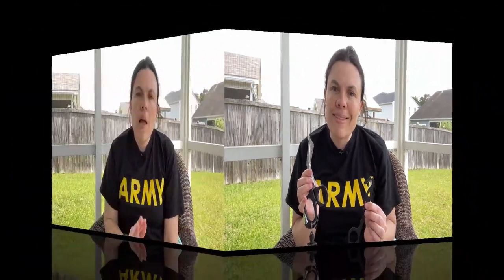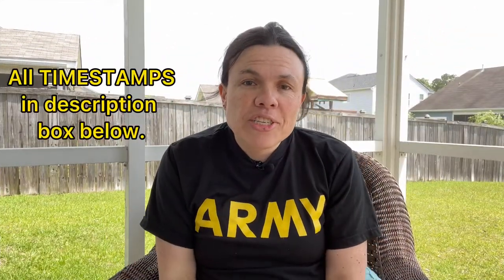Today's video: trauma shears versus seat belt cutters. Let's have a conversation. Hi, I'm Kylie, just another army vet. I make medical, military, and veteran-related content. As medics and as first responders and EMTs, we are pretty much...